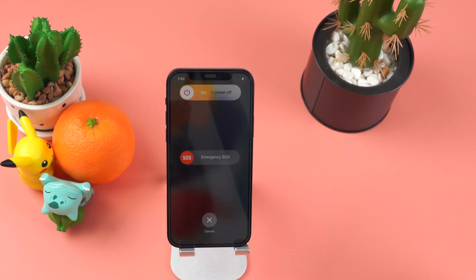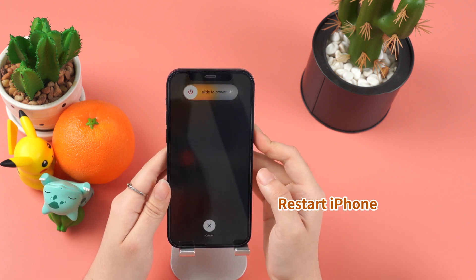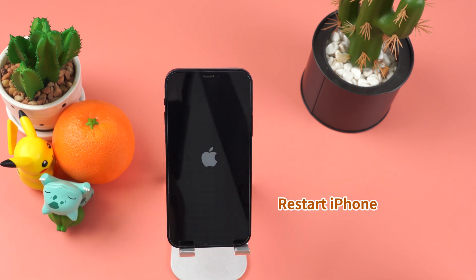If you want to try other methods to fix this problem, we suggest forcing a restart of your iPhone to see whether this problem can be solved. Press and release the volume up and down buttons quickly. Then press the side button for a few seconds until the brand logo appears. Slide to the right and wait a few minutes to turn on your iPhone again.